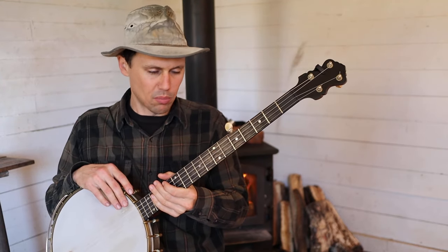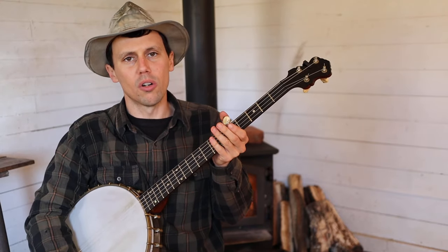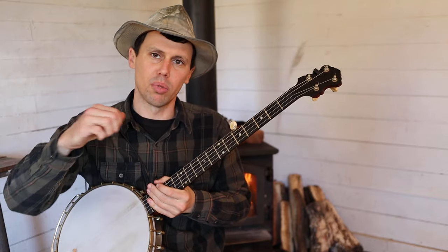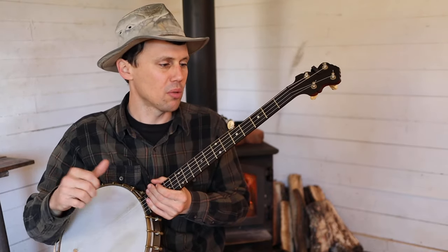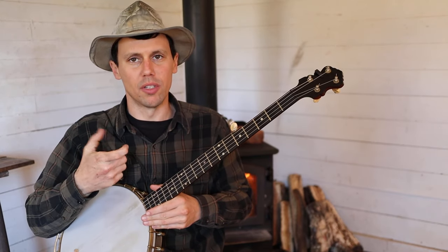Okay friends and neighbors, that was just a brief demonstration of how I would play a really old song called Bright Sunny South if I was going to play it overhand, or claw hammer style, down picking. I typically play that piece two-finger style.